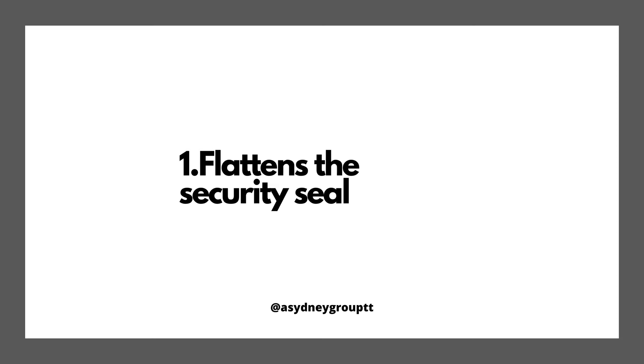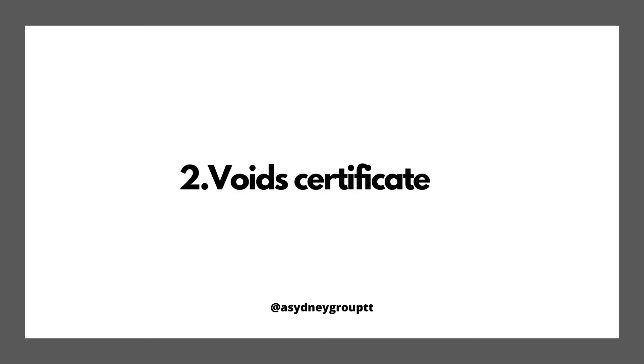Number two: a business certificate is void and meaningless when you laminate it. No one will accept it.